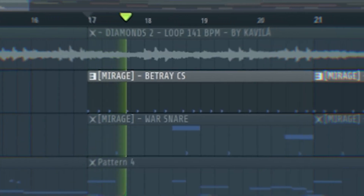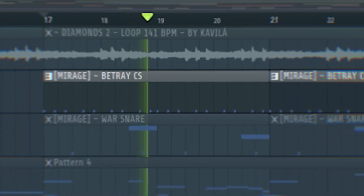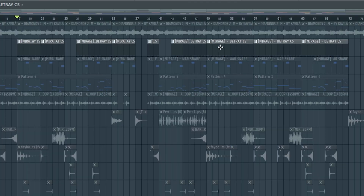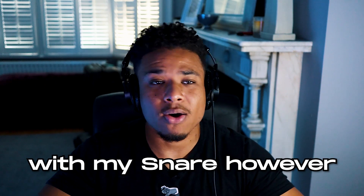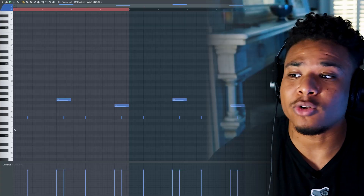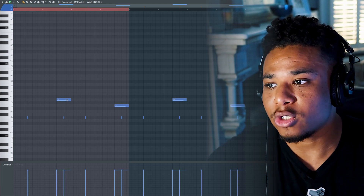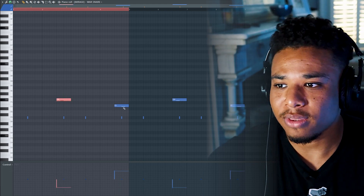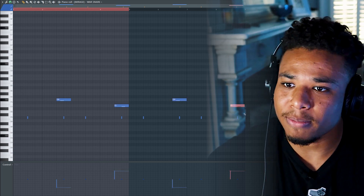I laid down a super basic counter snare pattern, and that's pretty much going throughout the entire beat. With my snare, however, I added a bit of sauce to it. I laid down a normal drill counter snare pattern, but every two bars I placed a different note, and I made each of these notes pan left, then pan right, then pan left, then pan right.